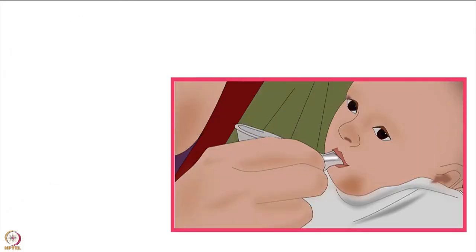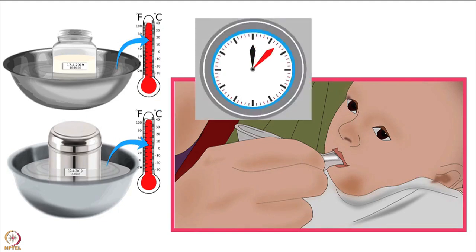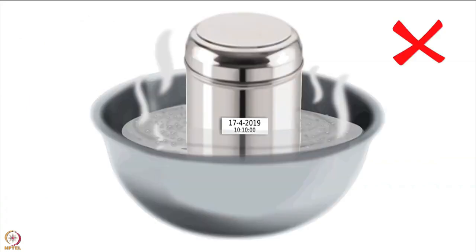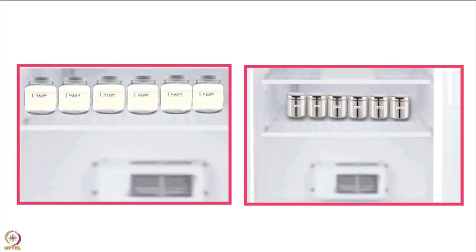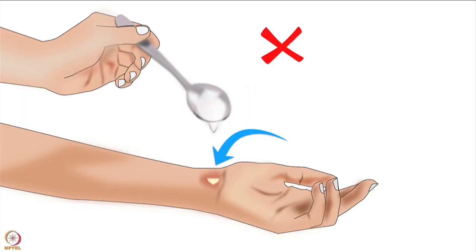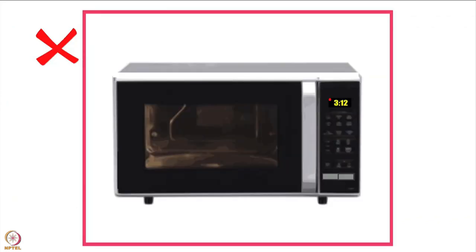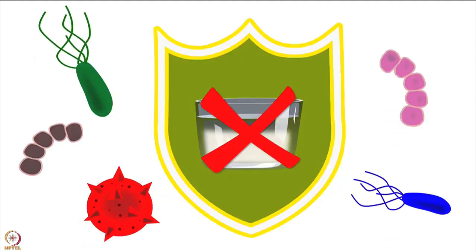To warm the breast milk just before feeding, keep the breast milk container in a bowl of lukewarm water for 20 to 30 minutes. Test how warm the milk is by dropping a little onto the wrist — it is right when it feels warm. Do not use hot water to warm the breast milk. Try to use stored breast milk straight from the fridge to avoid the risk of overheating and burns. Do not heat breast milk directly on a stove or in a microwave, as direct heat destroys many of the infection-fighting factors present in the breast milk.